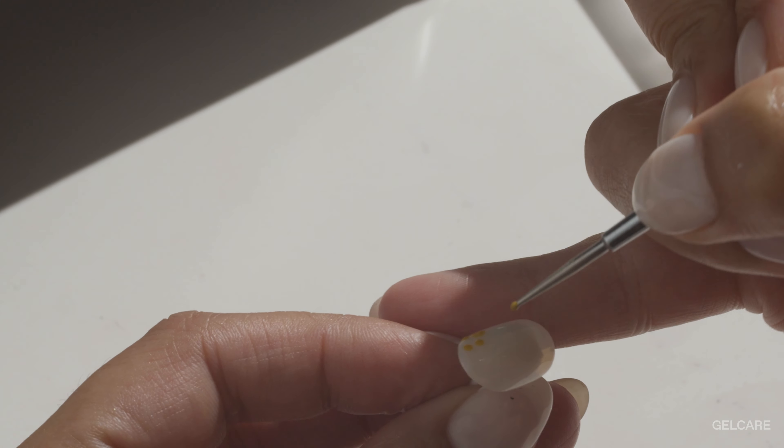For nail art created using a dotting tool, a simple coat of topcoat is not enough to level out the surface. To create a smooth finish where you cannot feel the bumps of the flowers, first apply a coat of topcoat and do not cure it under the LED lamp. While the topcoat is still wet, use your brush to drag a small amount of extra topcoat over the flowers. When leveling out nail art, it is key to work quickly and cure as you go. If you work too slow, the gel will settle, exposing the flower bumps or leak down into your cuticles.